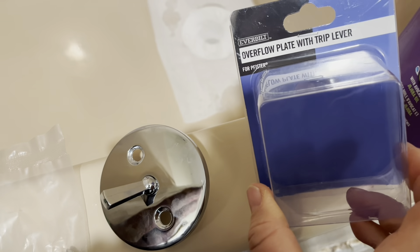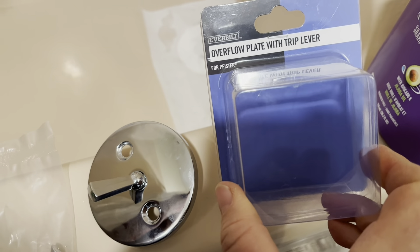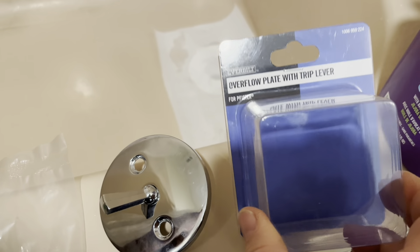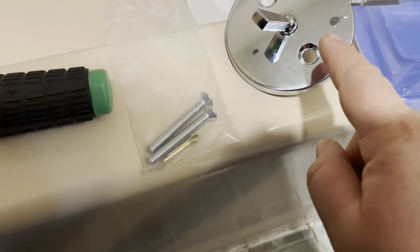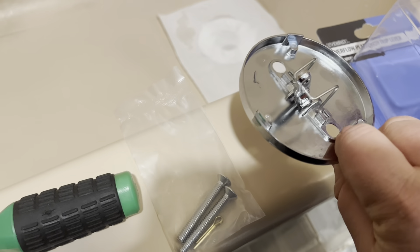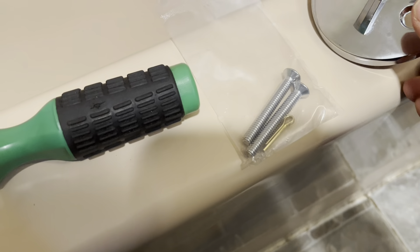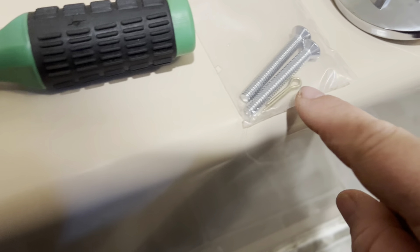Here is the package of the Everbuilt overflow plate with trip lever. Mine is not working, so I'm going to install a new one. This is what it comes with: you have a whole plate like this, and this is what it looks like on the back. You move that up and down, you have two screws which we are going to remove from the old one, and we have this little pin here. You will need a flathead screwdriver.